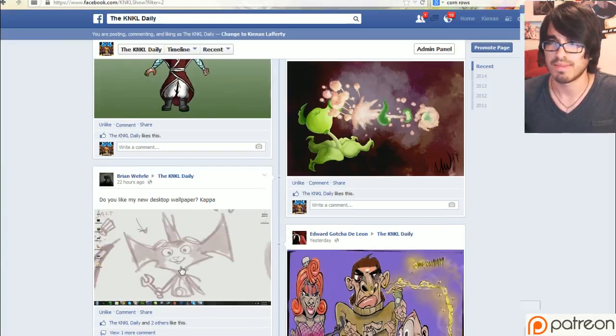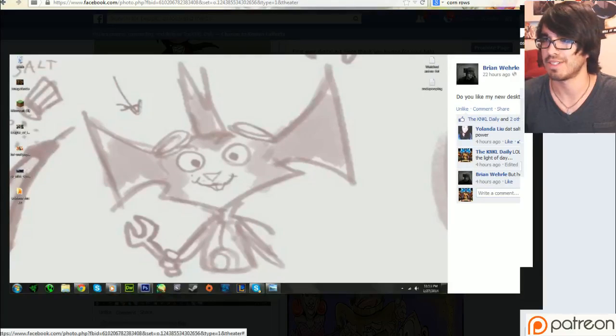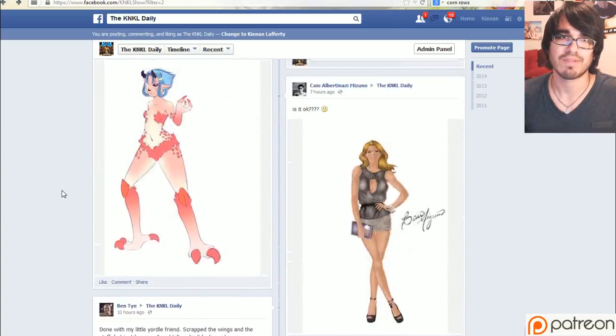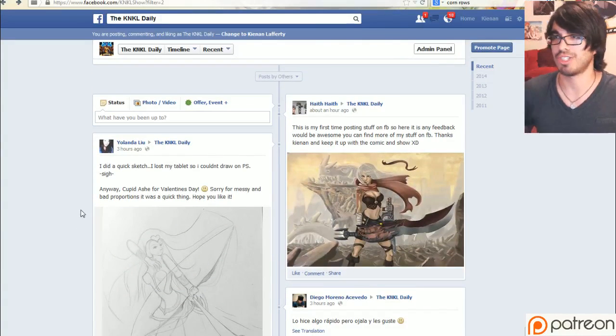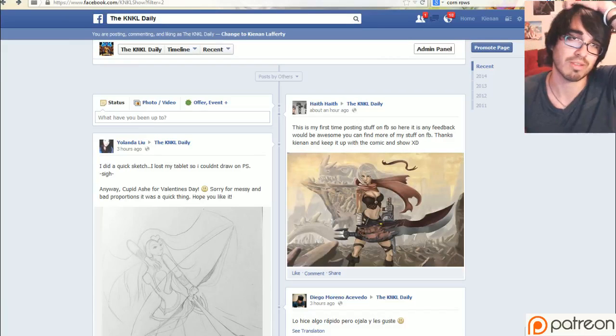This right here should have never seen the light of day. Never should have seen the light of day. I'm really sorry you guys had to see that. Anyway, let's just finish this up. Got a couple other ones here. One day I'm literally going to have to scroll at light speed and it's still going to take me like 10 minutes to get through all the submissions from the week.